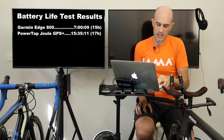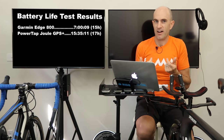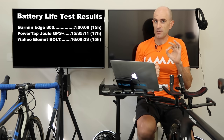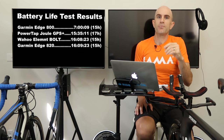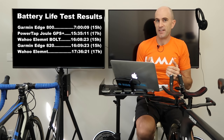Next up was super interesting — it was the Bolt head-to-head with the Garmin 820, and these things were just one minute apart. The Bolt came in at 16 hours, 8 minutes, 23 seconds, against a claimed battery life of 15 hours — not too bad. The Edge 820 lasted 16 hours, 9 minutes, 23 seconds, against the same 15-hour claim — actually pretty good. And King of the Castle, the original Elemnt unit: 17 hours, 36 minutes, 21 seconds. To be expected given the size of the unit. I was quite happy to see the claimed battery life exceeded in a few instances — that was cool.